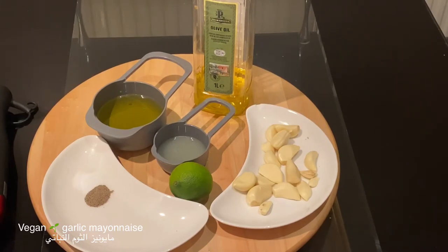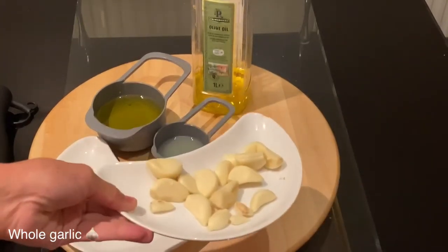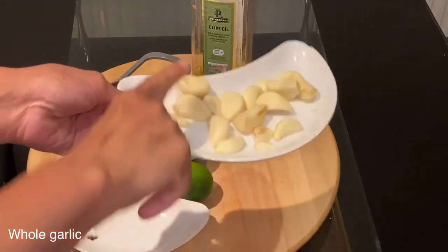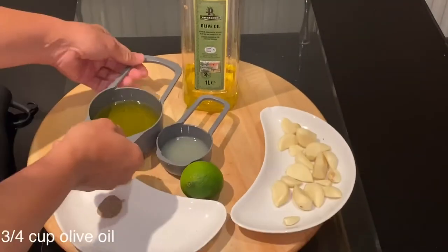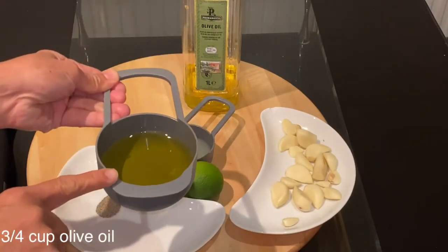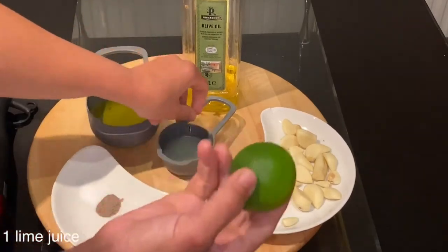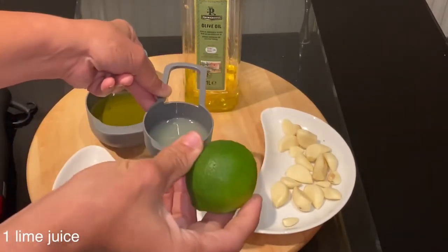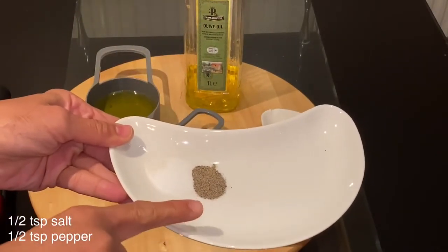This is the same garlic spread they use for shawarma and kebabs. It is made of three key ingredients. First is garlic — here I'm using a whole bulb of garlic. Second is olive oil — I have three-quarter cup of olive oil, but you can also do a mix of olive oil with some sunflower oil. Third is lime or lemon — here I have the juice of one whole lime.